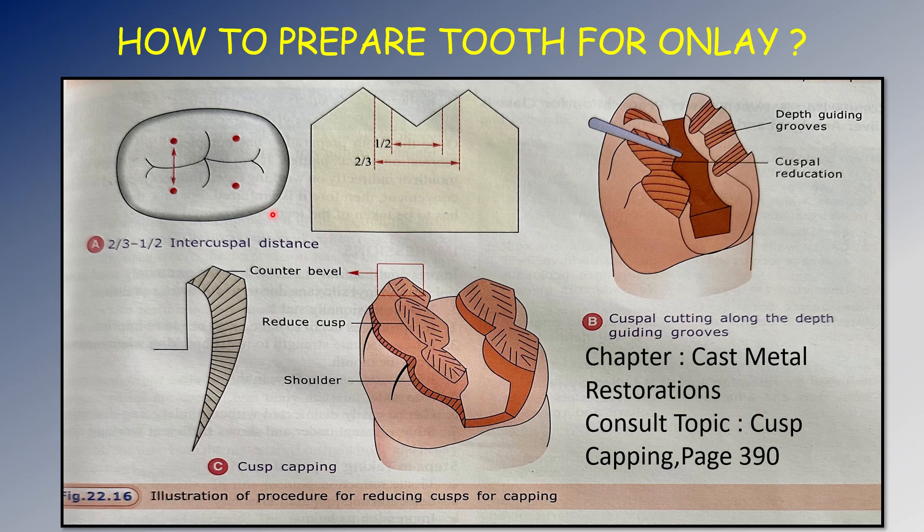The tooth was grossly decayed, therefore we had to go in for an onlay. The width of the cavity should be two-thirds to half the intercuspal distance — from one cusp tip to the other. Since the cusps are also involved, we first make depth guiding grooves using the side of the bur, and then cut along those grooves to reduce and prepare the cusps for cusp capping.